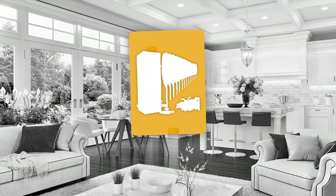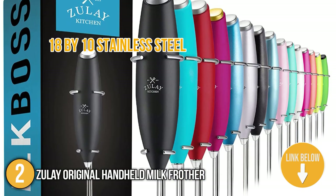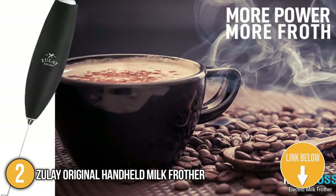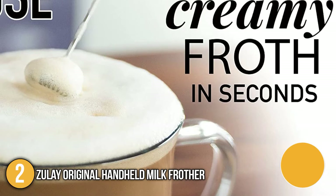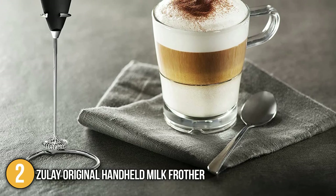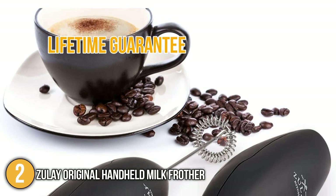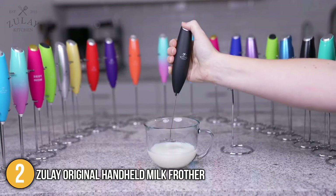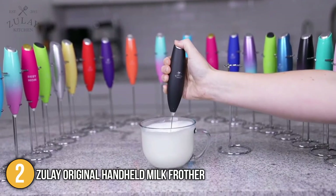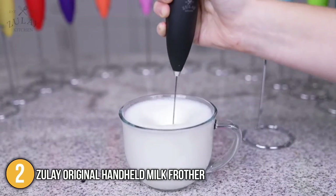Our second recommendation is the Zoulet Original Handheld Milk Frother. Made from premium 18/10 stainless steel and powered by 2 AA batteries, this product froths all types of milk, as well as matcha tea, protein powder drinks, butter, and more. It's easy to clean — simply run it in hot water for a few seconds. At the time of making this video, the product is covered by a lifetime guarantee. Our team recommends it for its lovely design that blends harmoniously with other coffee accessories, as well as the convenience it offers.